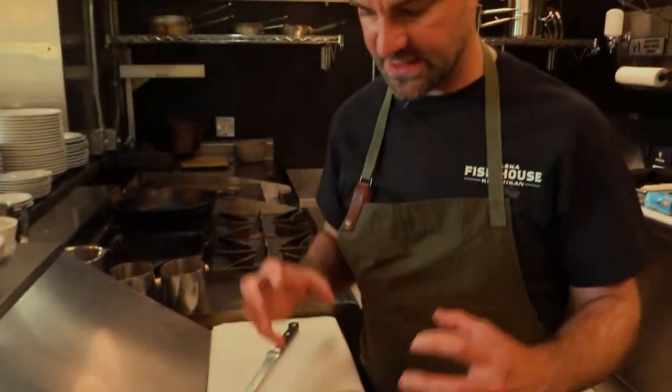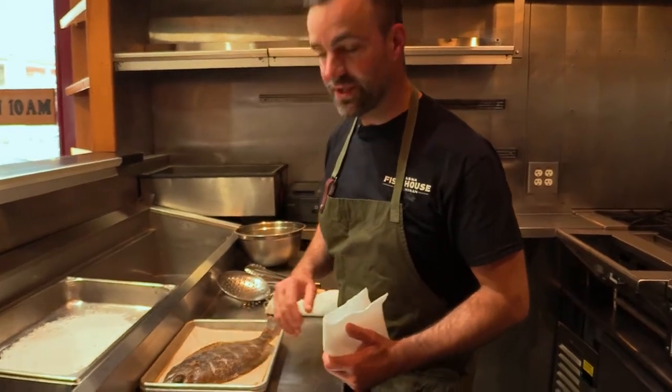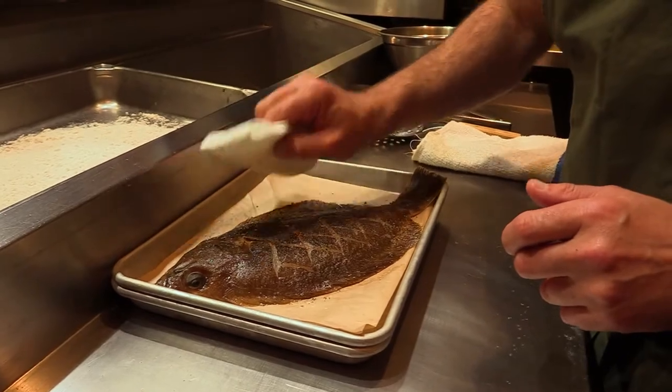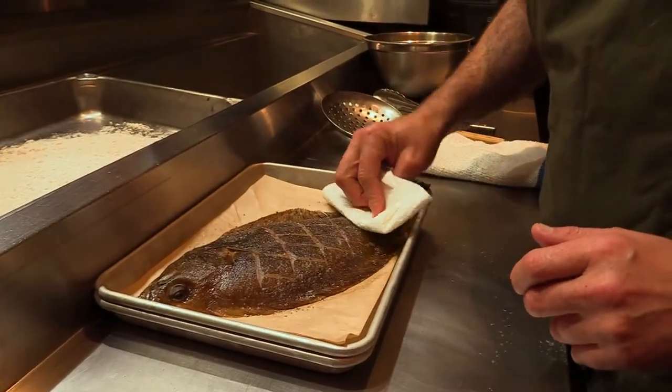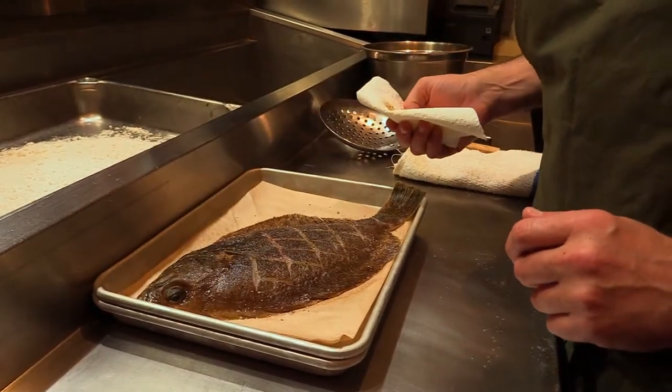So now I'm going to let this rest, let the seasoning really get into the fish, and then we're going to head over to the fryer. We're ready to fry this, and as you can see there is a little bit of moisture on the fish — we know the salt is doing its job. So I'm going to just pat it dry so we're not adding any more water to the cooking process, because we want a nice crispy skin.